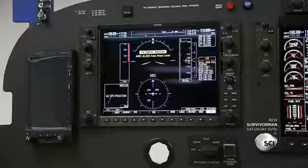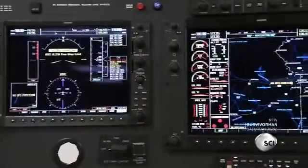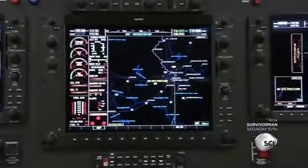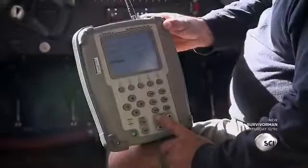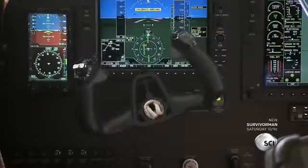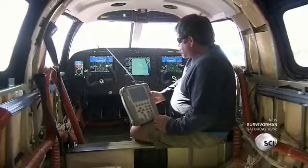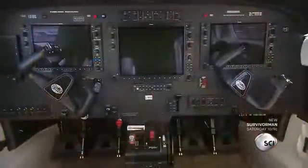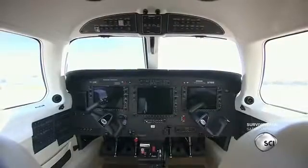The circuit breakers are located on either side of the flight display panel. With the push of a button, the pilot can customize the information displayed on the center screen. Technicians thoroughly test all the electronic functions as well as the autopilot system. One pilot can operate this plane, but it comes with an extra yoke to accommodate a co-pilot.